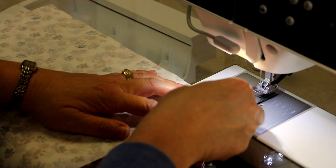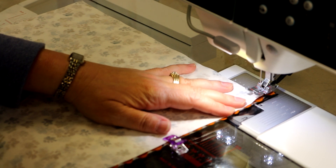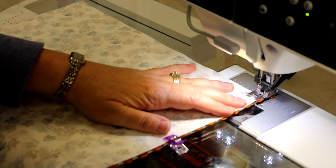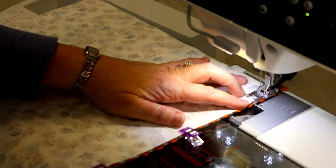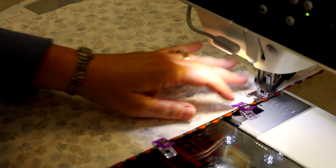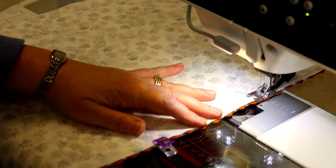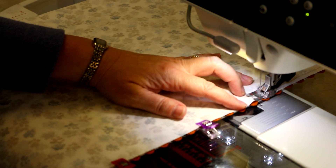Here I am at my machine. I've got my quarter inch foot on and I'm just going to stitch a quarter inch from the edge of my fabric, just ignoring my rickrack that's hanging out. I love that my glue is keeping the rickrack exactly where I want it to be.